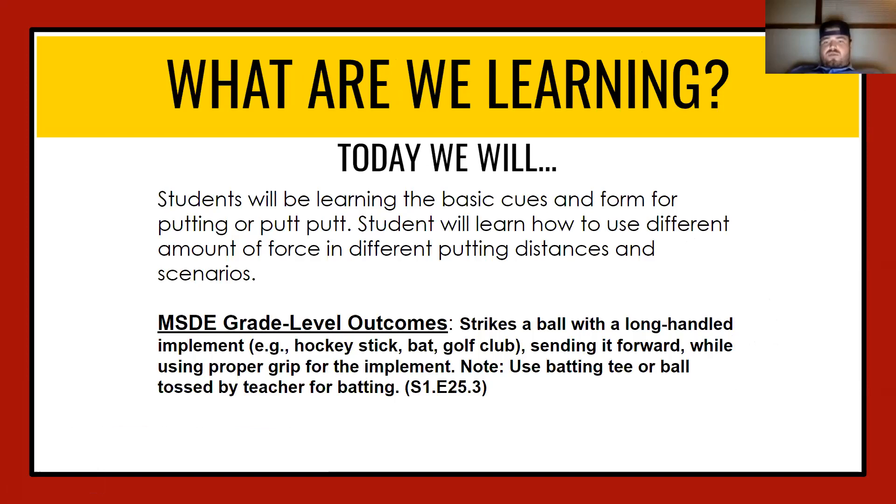What's going on guys, hope you enjoyed the instant activity. Today we're going to go over the basic cues and form of putting. You guys will learn how to use different amounts of force and different putting distances and scenarios. Your grade level outcome is below — if you want to read it, feel free to go to the next slide.